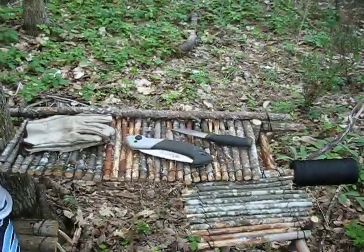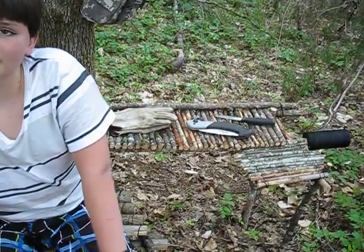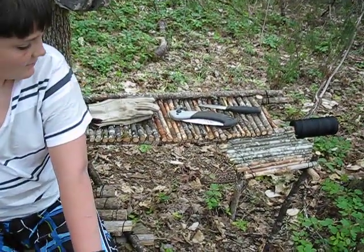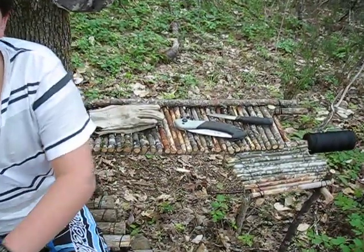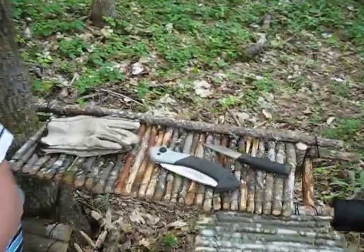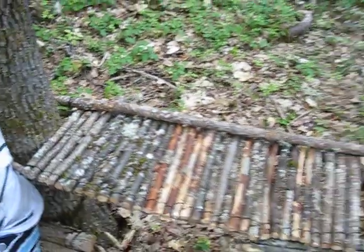We ended up making it L-shaped, so that if you're sitting there like Tyler is, you can set your cup of coffee on that L portion without having to twist around, whereas you can put the rest of your gear back here on the table and get that stuff off so you can see it.